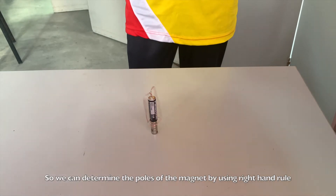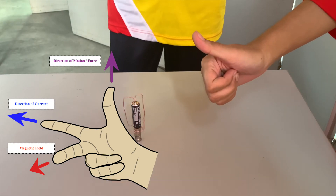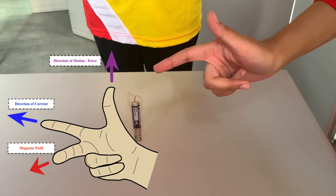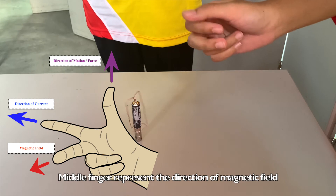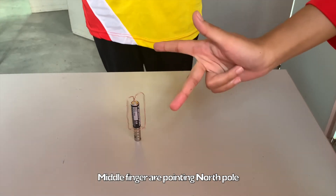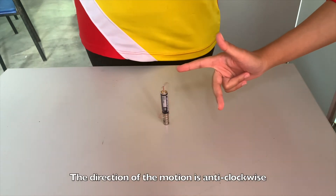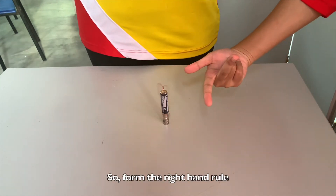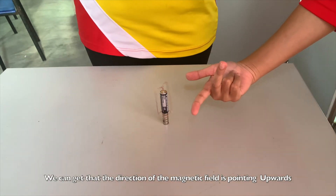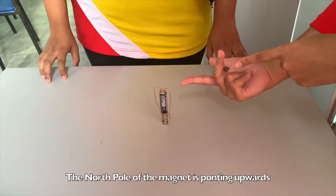Using the right-hand rule: the thumb represents the direction of motion, the index finger represents the current, and the middle finger represents the direction of the magnetic field. As explained, the current flows into the magnet and the direction of motion is anti-clockwise. Applying the right-hand rule, we find that the direction of the magnetic field is pointing upward. Therefore, from this experiment we can determine that the north pole of the magnet is pointing upward.